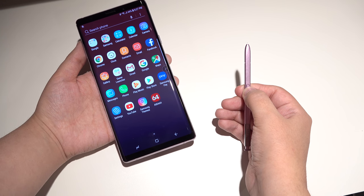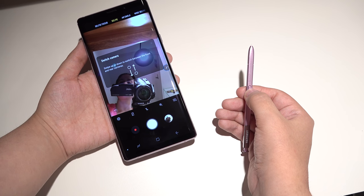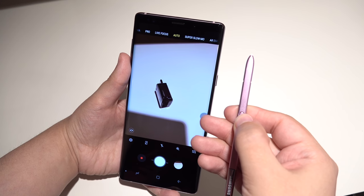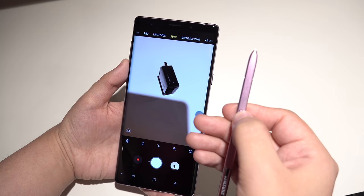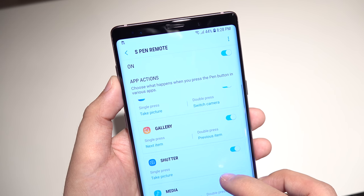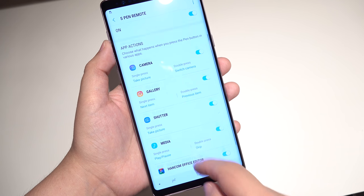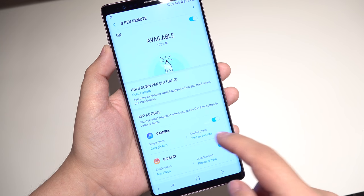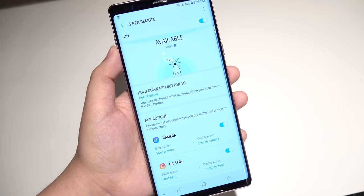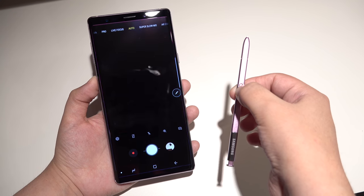The big thing, of course, is using the pen as a controller. If you hold down the button on the S Pen, that's going to execute the camera. If you double click on the button, it's going to switch between the front and back cameras. Then if you click once, it's going to take a picture — that's really very handy. When poking around to see what apps work with this, there really aren't very many — only a handful. I'm hoping they're going to add more functionality and more apps in the future. So far I can only see it being handy for photos, but I am positive that I'm going to use it.